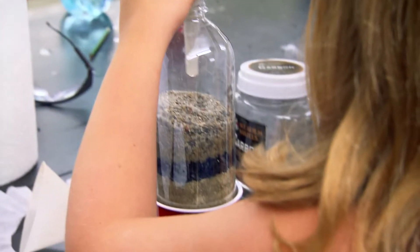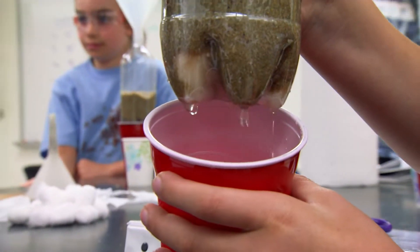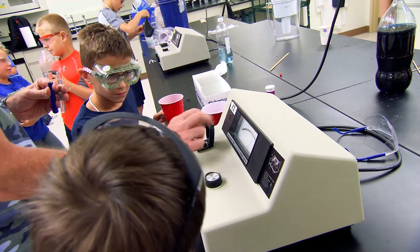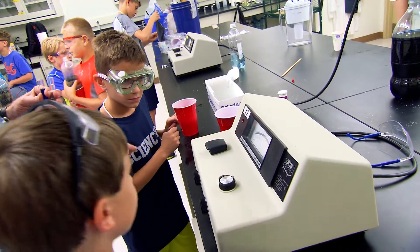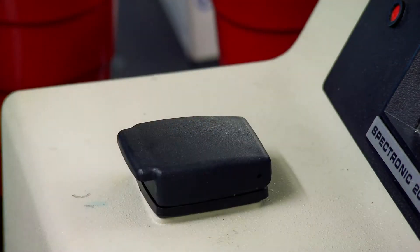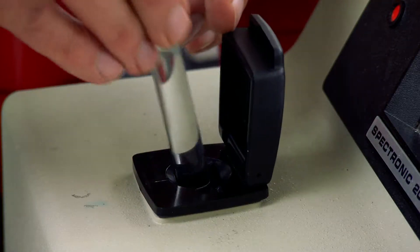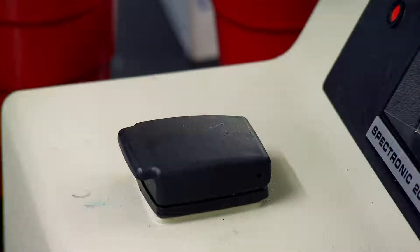The campers ran the muddy water through the filter six times. So how clean is it now? With this machine, we're measuring transmittance — how easily the light moves through the water. The muddy water is so cloudy it barely moves the needle. But their filtered sample tested almost as clear as tap water.